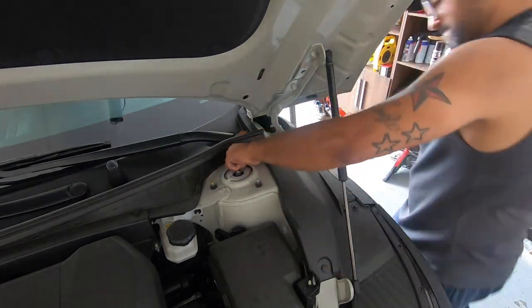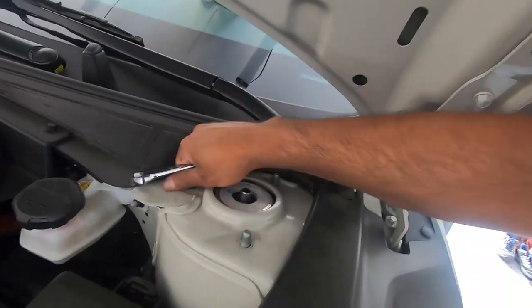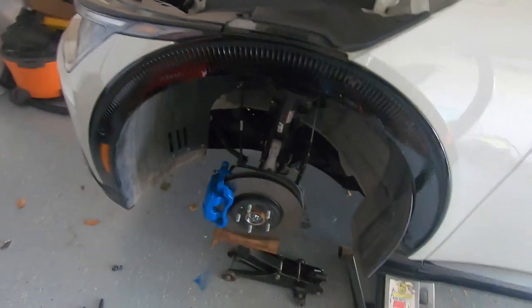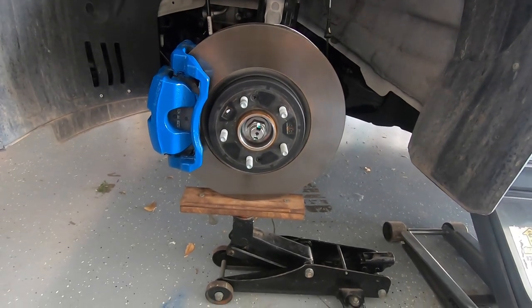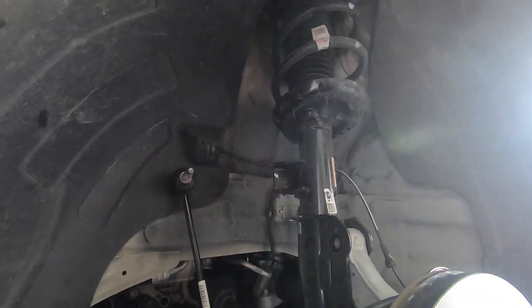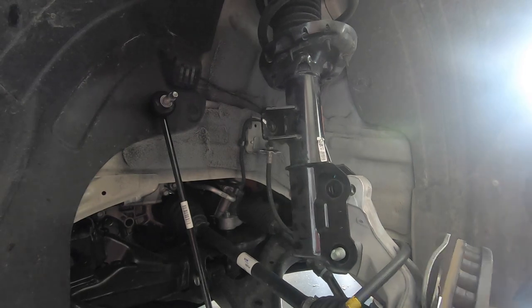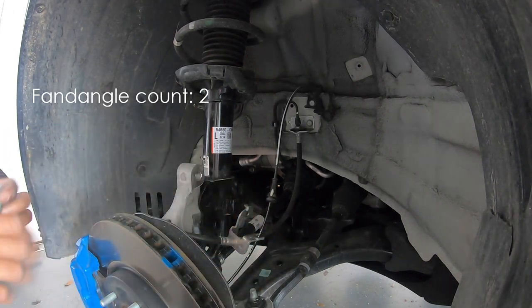You take these all off. Now the nuts are all off. Then you want to come back down here and make sure there's proper support for the rotor under it — I have it right under the rotor. That way when the strut comes loose, not everything just falls and puts a lot of pressure on the brakes and even the axle back there. This is the heavy part, so I just kind of fan-dangle this. I got that last nut out with a little bit of fan-dangling. The strut is loose.